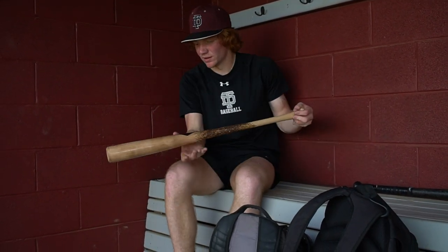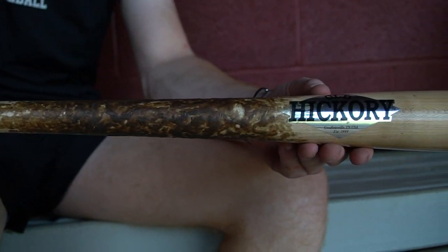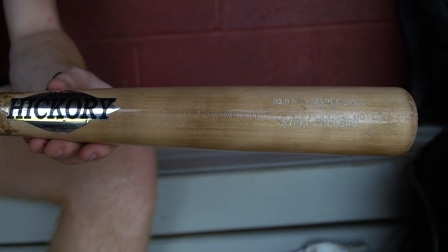And then I have my Old Hickory. It's a 32, but I like swinging this against a guy that's throwing really hard because it's light and I feel like I can control the bat better. I usually just train with this bat because I don't want to break my end-game wood bat.